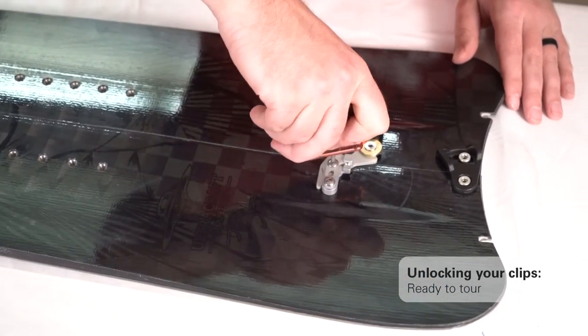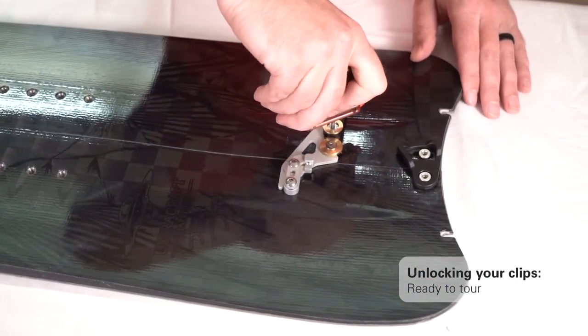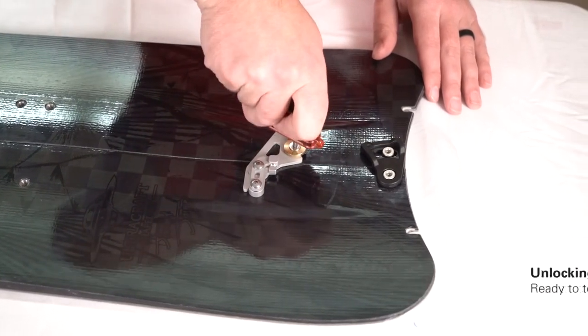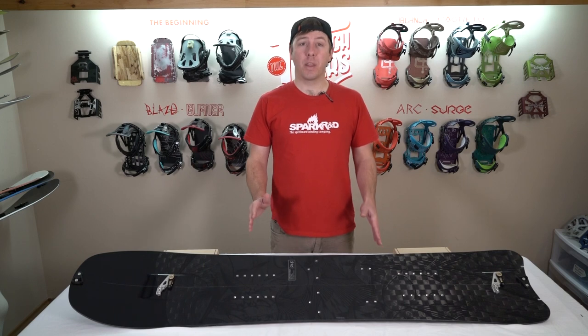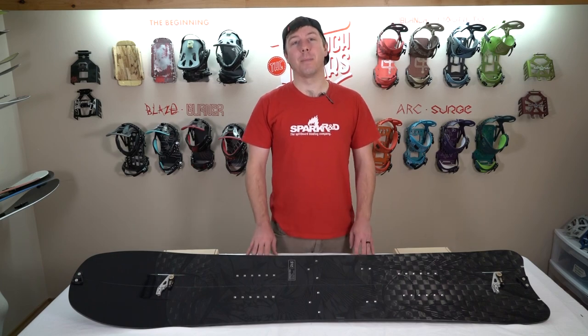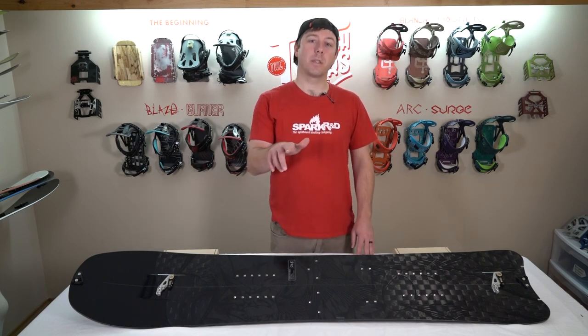Once installation is complete, double check that all lever, shear bushing, and crossbar mounting screws are tight. We're pretty stoked on our new top mount crossbar clips and we think splitboarders will be too. You'll be able to pick up crossbar clips at your local Spark dealer or at sparkrnd.com. Thanks for watching and we'll see you on the skin track.